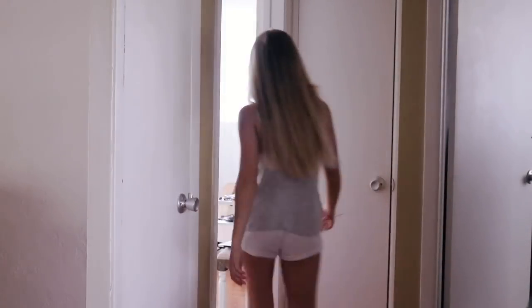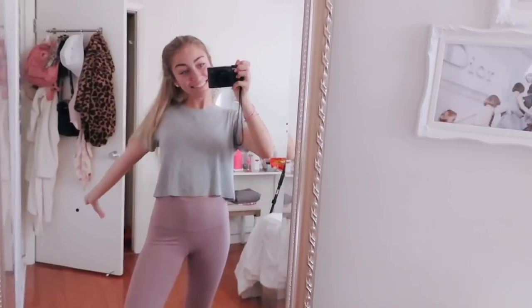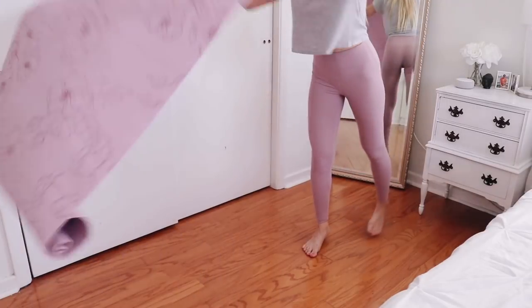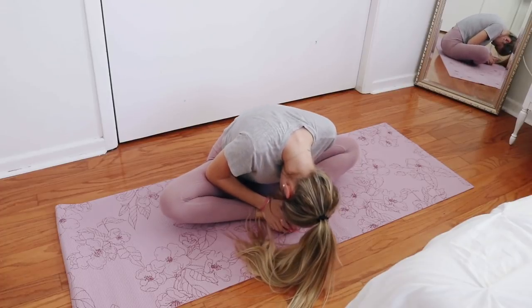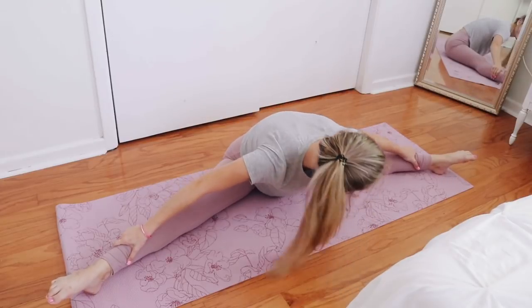Now I'm changing into some workout clothes because I work out every day or almost every day. Most of the time I try to work out in the morning, whether that's going to the gym or doing some at-home workouts on my yoga mat. But I'm going to a spin class at 9:30, so before I went I decided to do some basic stretching, which is really good for you. There are a lot of health benefits to stretching in the morning.